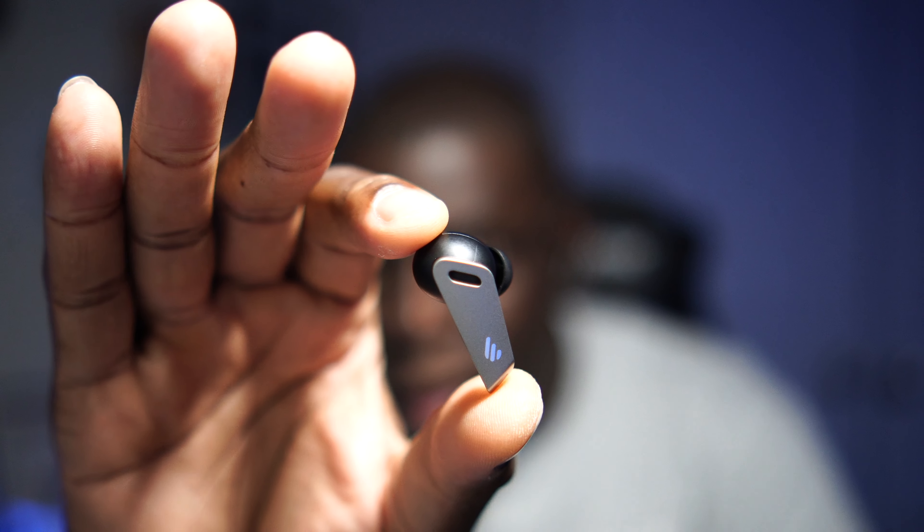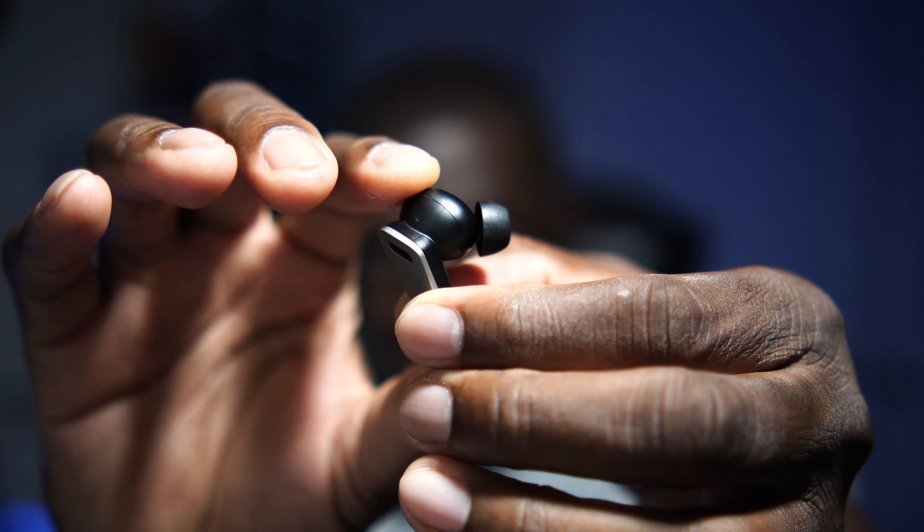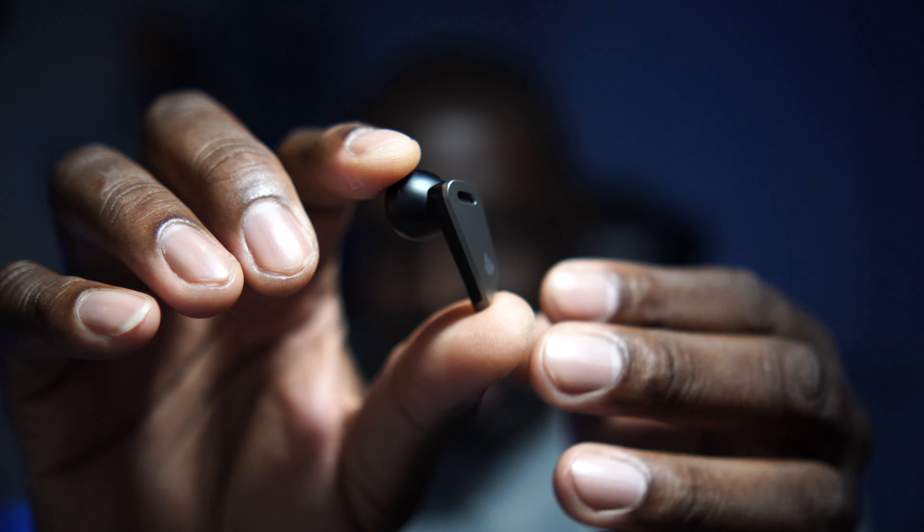I'm pretty ecstatic about these. The noise canceling is off the charts, and the comfort fit is excellent — let me get a close-up. I judged them a little before putting them in, but once they were in my ears I was like, yes. My comment about volume in other reviews probably has more to do with my military hearing loss than the earbuds themselves.